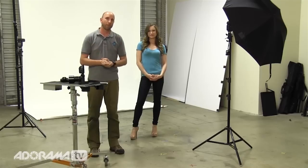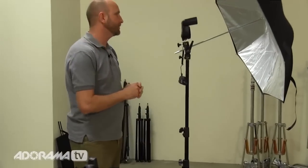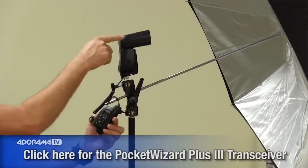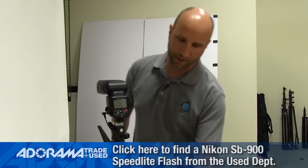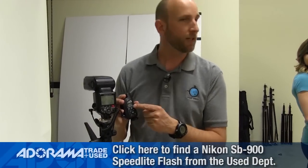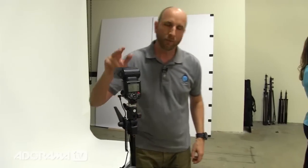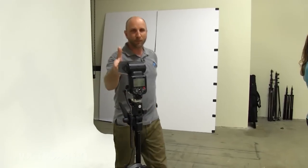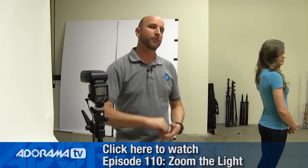We're going to walk through everything. For the speed light setup, I have a Canon 580 EX2 triggered by a PocketWizard Plus 3 on zone A, and a Nikon SB900 triggered by a PocketWizard Plus 3 on zone B, so I can turn them on and off individually. I've also manually zoomed this speed light to 35mm to ensure nice even coverage on the background. If you want to learn more about zooming your speed light, watch Adorama TV Exploring Photography episode 110.